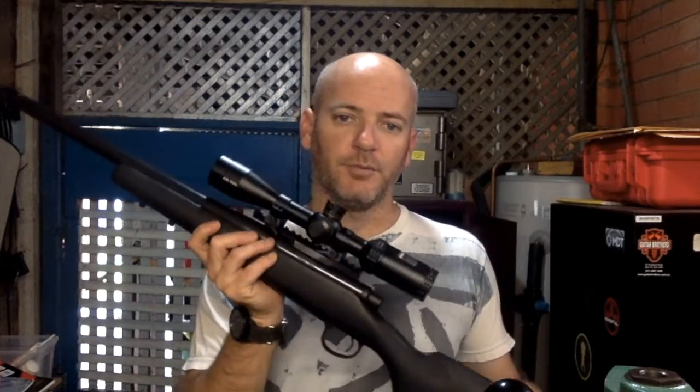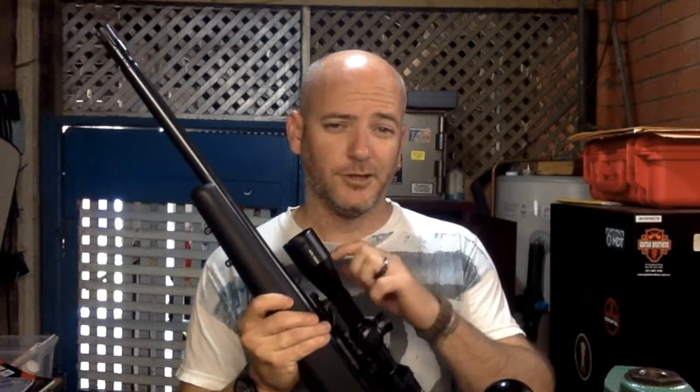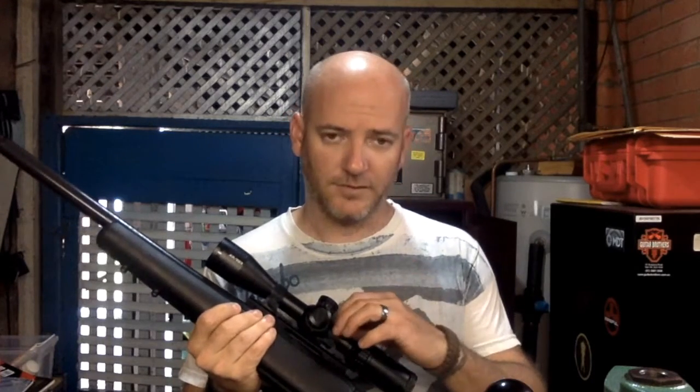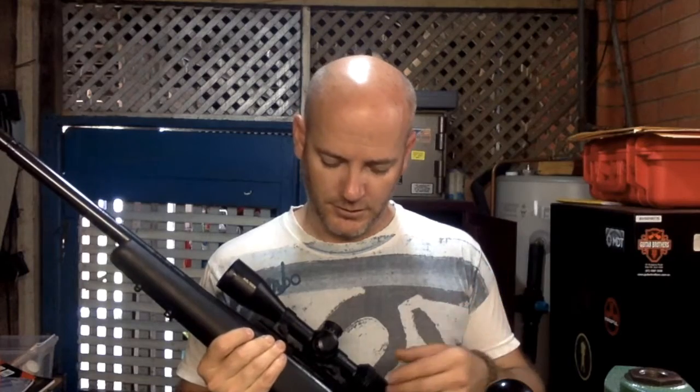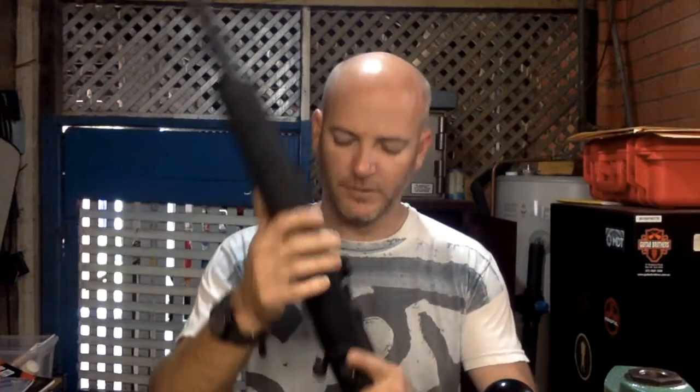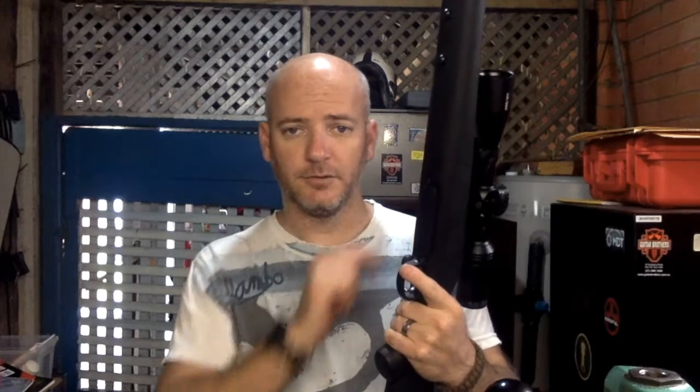I put the scope back on it with 25mm Leupold rings — the others are 30mm in the Busker — with QD mounts. We've got the Evolution Gunworks 0-MOA rail with the scope and rings on.